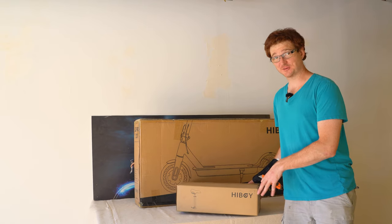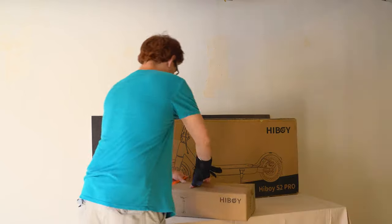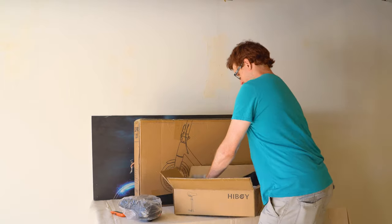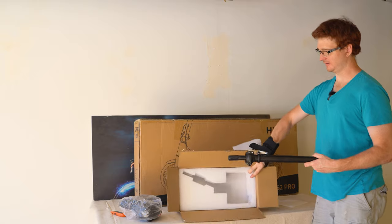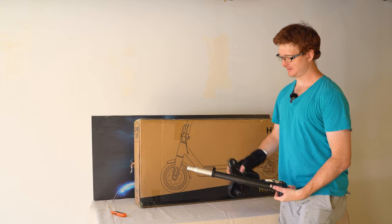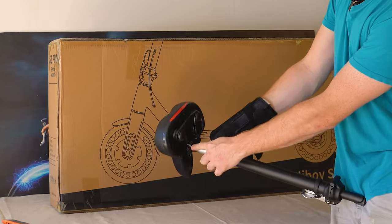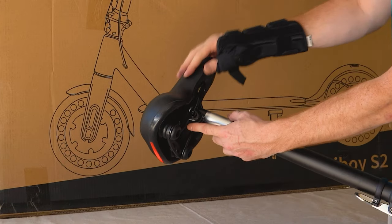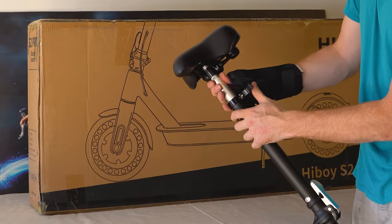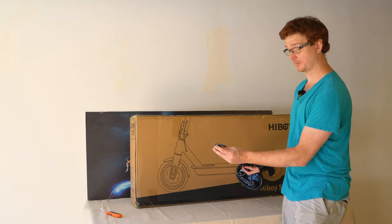I'm going to start by opening the seat to get that out of the way. The seat comes in a separate box. There's foam on top and the seat is detached from the pole. It looks like the seat goes on the silver pole and you put it into the bottom part of the seat. You can tighten it by tightening two bolts on either side of the post, and you adjust the height by unclamping and reclamping this part.